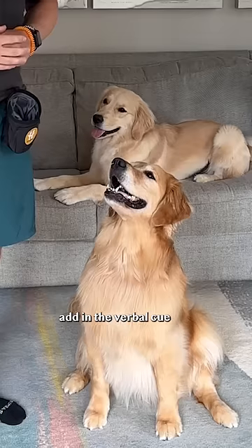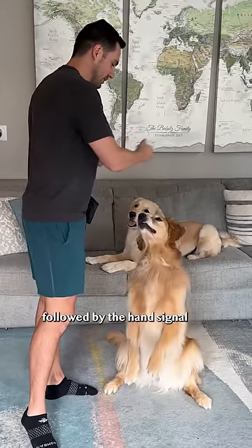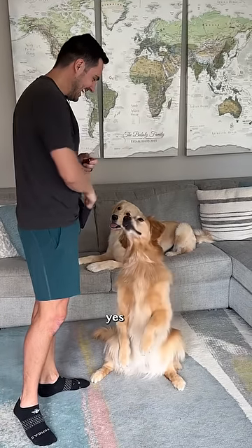Step five: add in the verbal cue. Say 'sit pretty,' followed by the hand signal, eventually removing the hand signal. Hey Ellie, sit pretty. Yes!